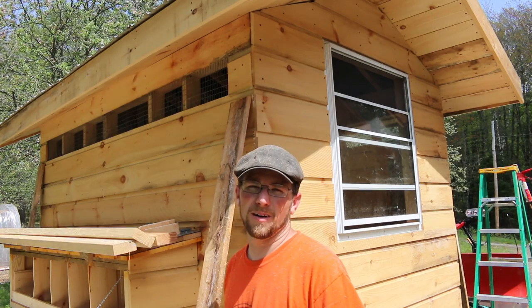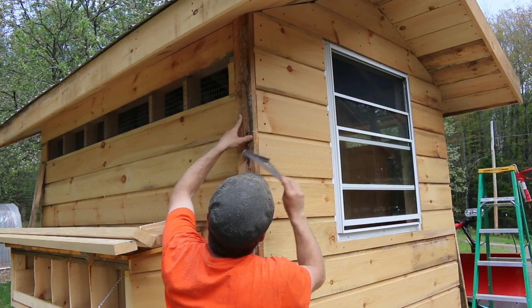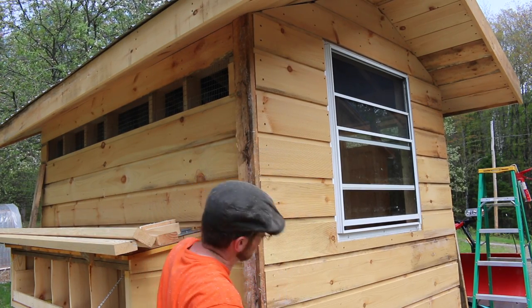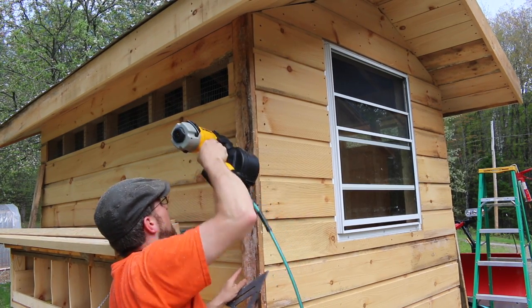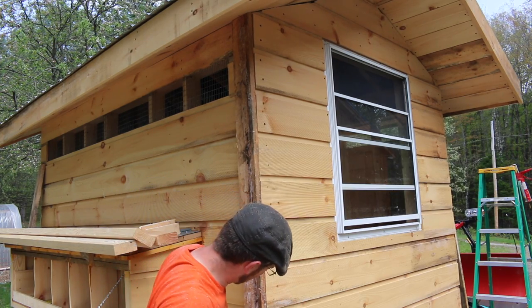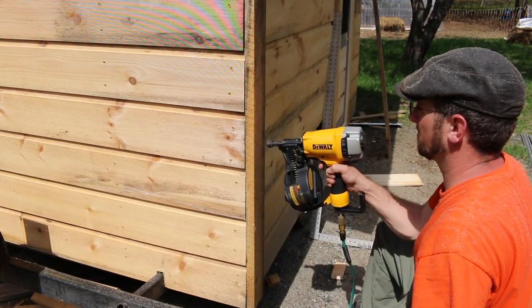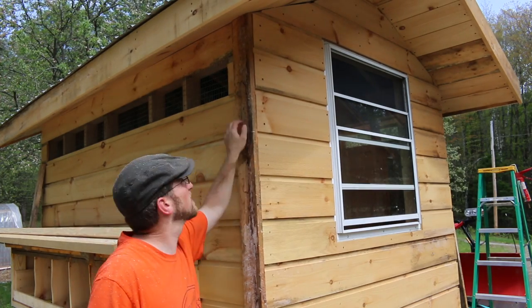I will say I am really happy with those vents — you can really feel the air moving through them. Alright modernsteaders, we are going to trim out the chicken coop with some rough cut lumber. We are just going to repeat that for all four sides now.